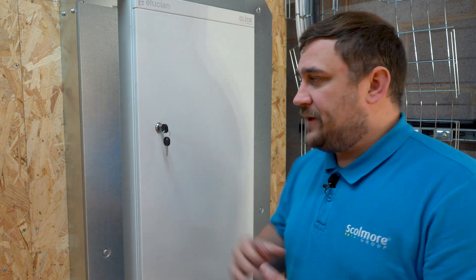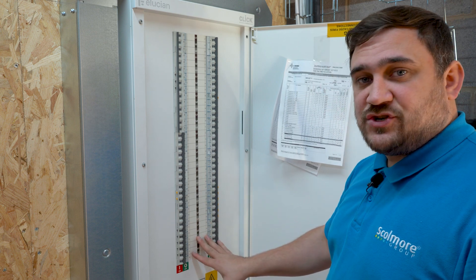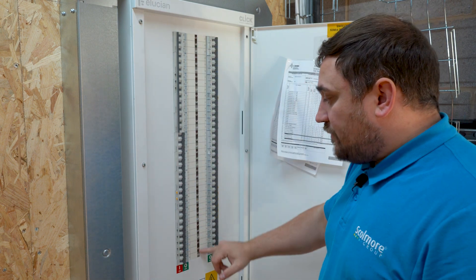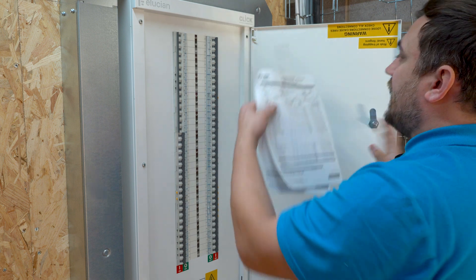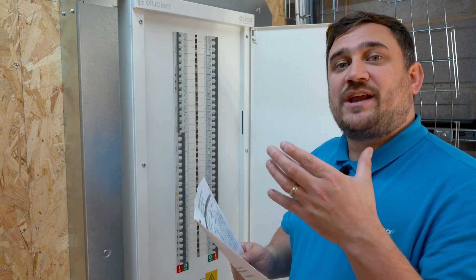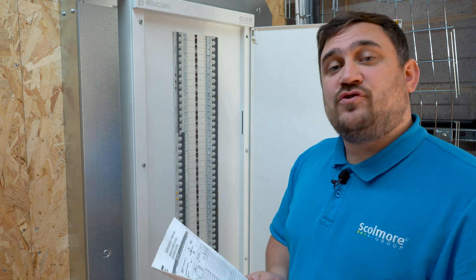Step two: we're looking at locating the circuit device or the point of isolation. In the area I'm working, I've come looking for a distribution board or consumer unit, which we have right here. I'm going to open the door and have a look at the points of isolation we have. With any luck they might be labelled individually — for example, first floor mezzanine sockets. It's quite common, especially within a three-phase distribution board, that we don't have labelling, so we may need to look at the schedule of circuit details for the installation to find the circuit designation and identify the correct device to isolate.